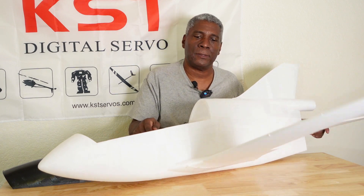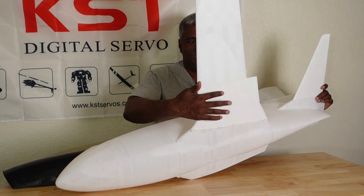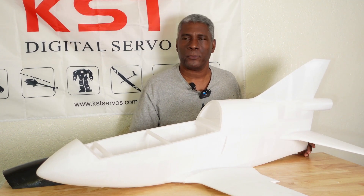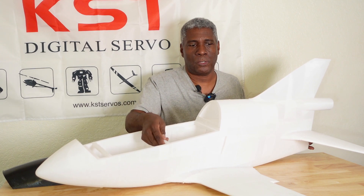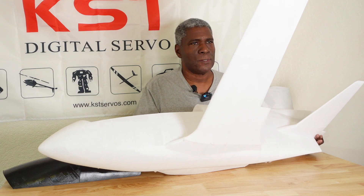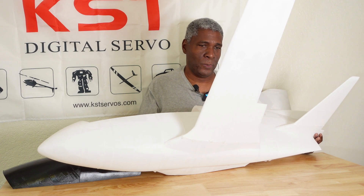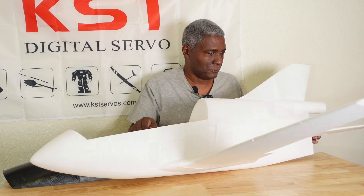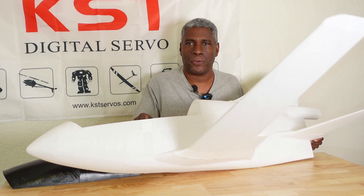I didn't put the openings for the retracts because I don't know what retracts people will be using. Whatever retracts you use, please let everybody know — a particular brand of retracts and servos. If you cut a slot for a servo, let people know which servo you're using, whether it's a 17 gram mini servo or otherwise. Same for the retracts — let people know what you're using.